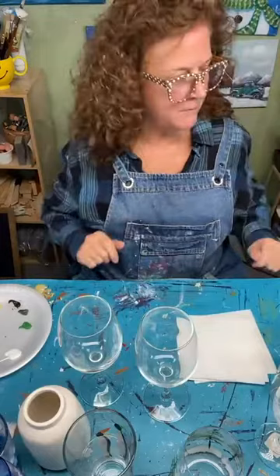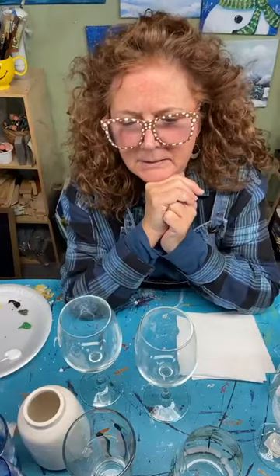Hey everyone! It's Cheryl from Tinkers Cart Art. How are you all today? I'm popping on today and we're going to paint something really fun for the holidays. I'm going to paint some glassware — it can be wine glasses, pint glasses, any kind of glass object. I'll show you how I do all that and I appreciate you guys watching today.